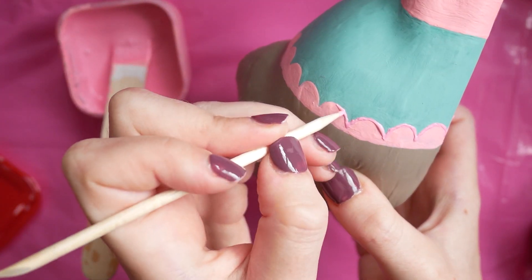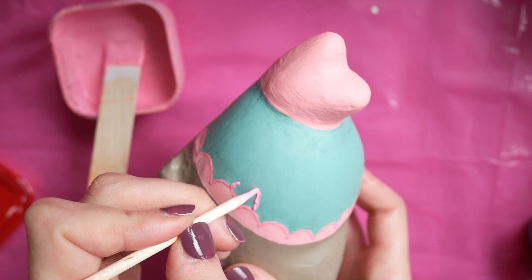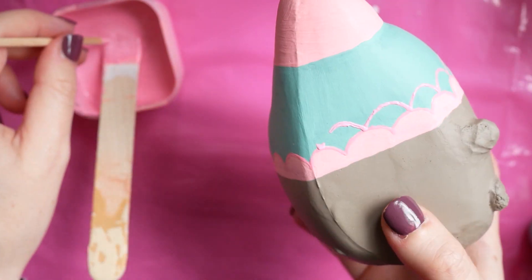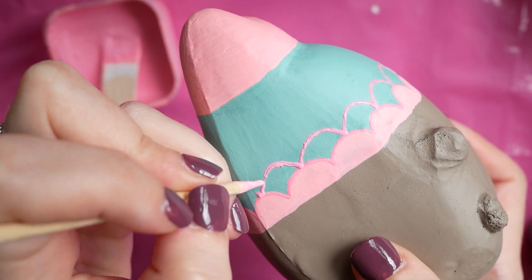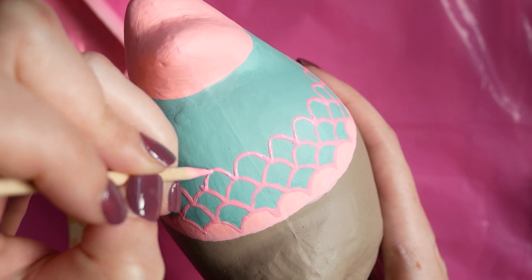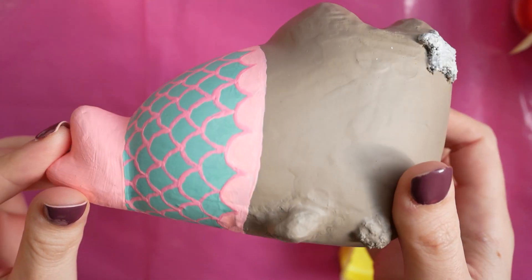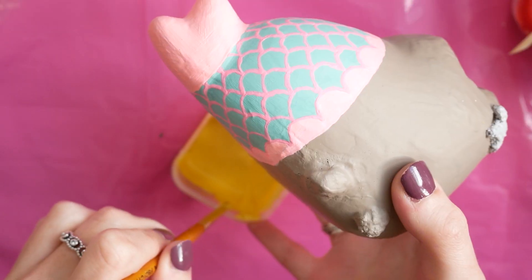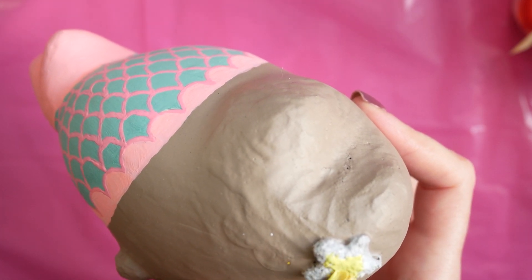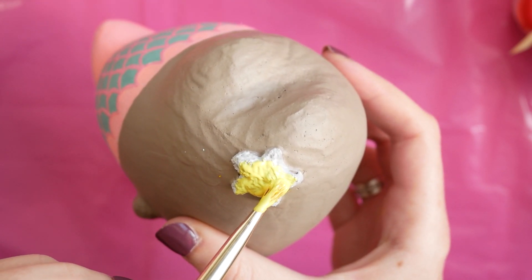This was basically just a case of going around every single scale, and then I had to go and draw on scales on the whole body. Despite being quite worried about how this bit would turn out, I'm actually really really happy with how it looks — it's quite neat which really surprised me. The next step was to basically just paint the yellow over the little star. I did this in probably about three little layers because I really wanted to make sure you couldn't see any of the bumps from the memory foam on the star.